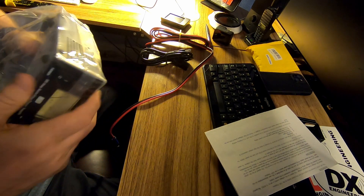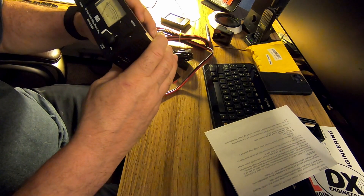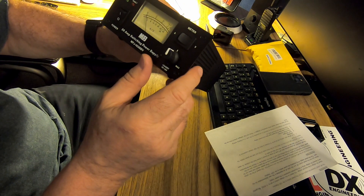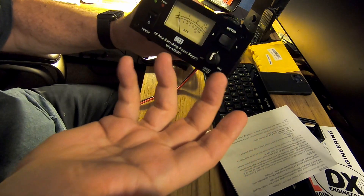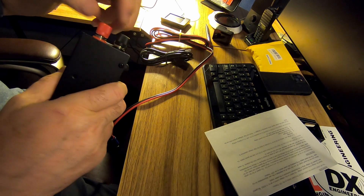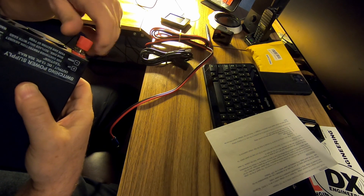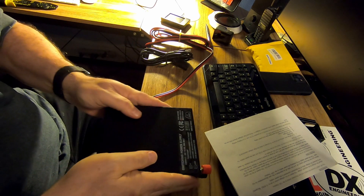Here's the power supply right here. Looking at the front, it has a minimum and a maximum. I'll plug it in and it'll tell me if it's doing 13.8 — that's what I need it to do for this radio. There's a volt meter and an amps meter — pretty nice. Here are the binding posts on the back. There's no hole in them, so I do have to go around the post.